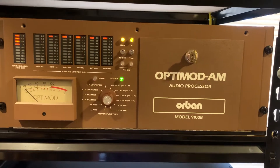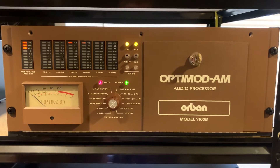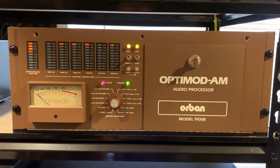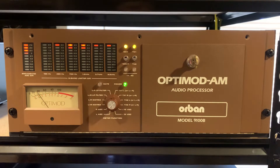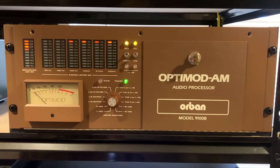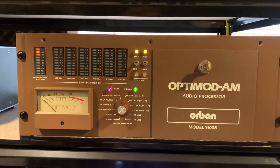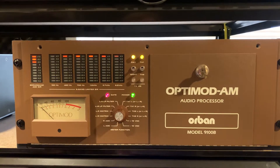I got something special here. This is an Orban OptiMod model 9100B. It's a multiband compressor limiter audio processor. This model was used back in the early 80s and throughout the 80s and even into the 90s with AM broadcast transmitters. It was the final processing done with the studio audio being linked to the transmitter site, typically used at the transmitter site to interface the studio audio into the transmitter.